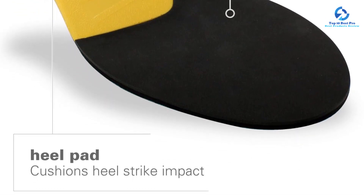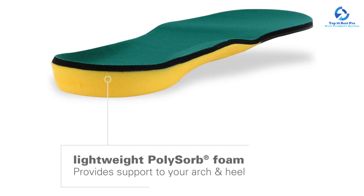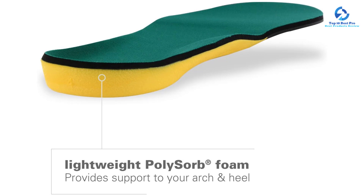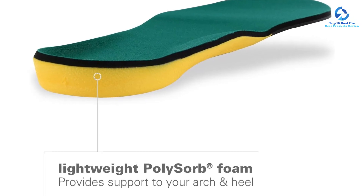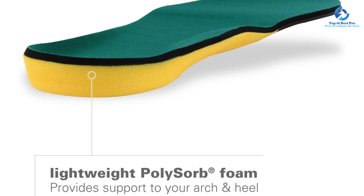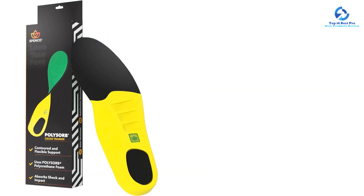To combat heel pain, you need insoles with superior shock absorption. The PolySorb insoles have pads in the forefoot and the heel to spread out the impact that comes with trekking over hard, rocky ground. We noticed the effects not only in our heels but also in our feet, knees, and lower back.